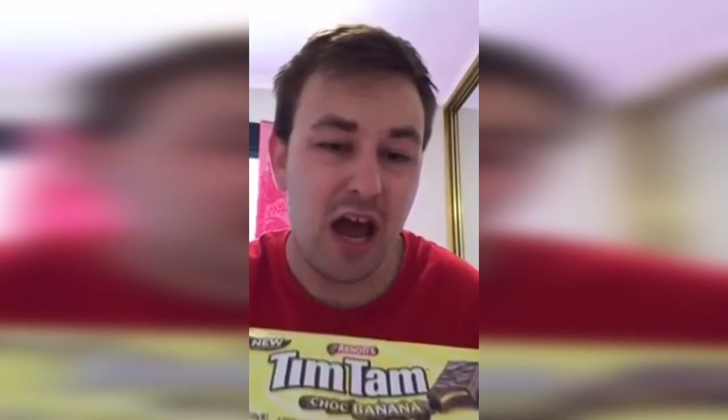If you guys want to give it a try yourself, feel free to. If you like it, I highly recommend it for people who do like banana flavoured stuff. You can get it in any supermarket, unless it's not in your area yet - you might have to wait or ship it, or look up the Tim Tam website.